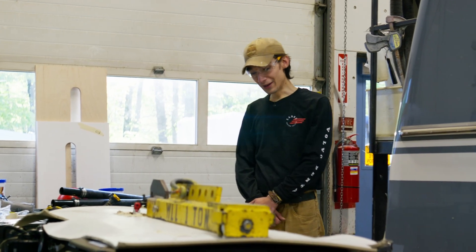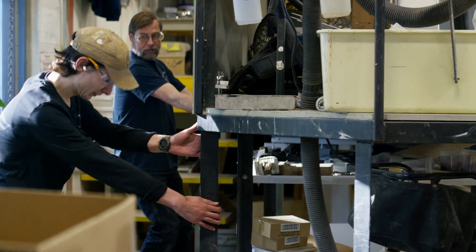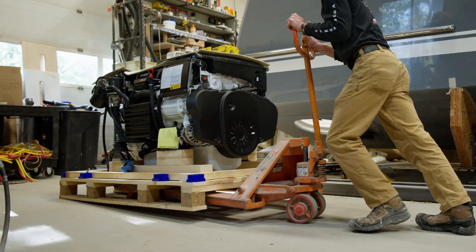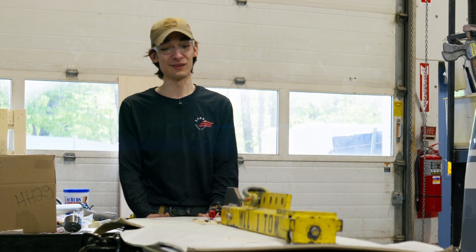We have finalized the unpackaging process, untacked our mobile platform on the HH production line, and we are now going to move it out of the way and commence with the lifting of both port and starboard engines for the Sabre 45 build.